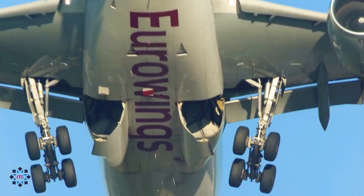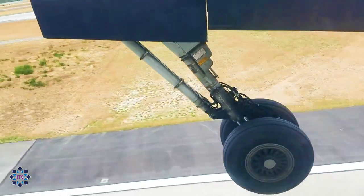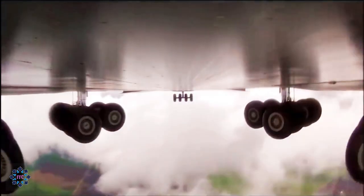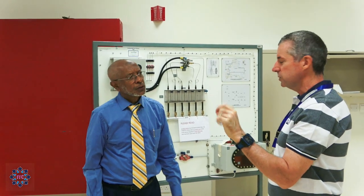Landing gears come in all different shapes and sizes. Some are small, some are large. Many of them incorporate complex systems to function. But today, we are going to stick to the basics. One of our finest instructors will tell you about the operation of the aircraft landing gear today.